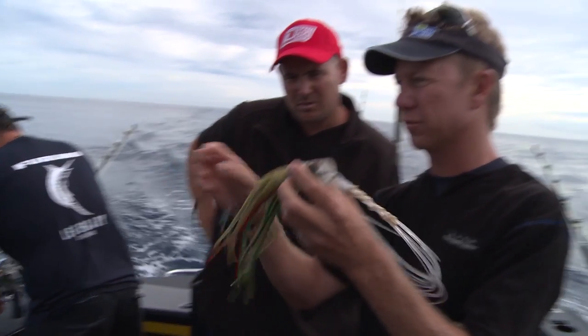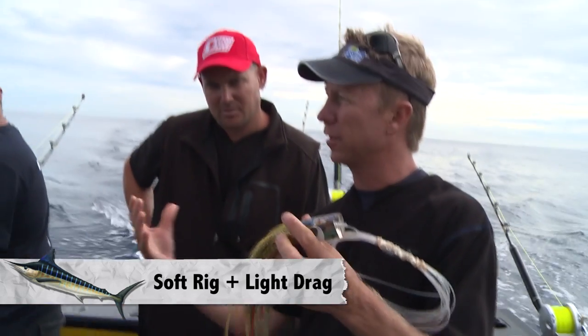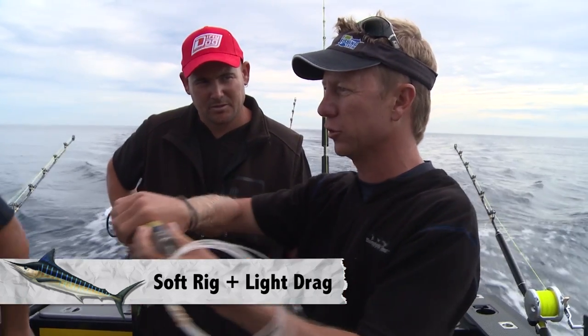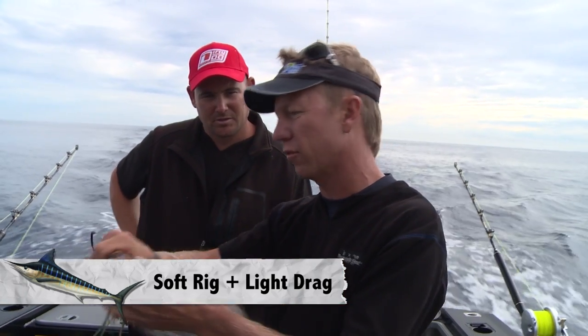See how stiff this rig is? If it's striped marlin, I'll have my lures rigged like this, nice and soft. Because for striped marlin, light drag — they're going to allow them to turn, or they might come and whack it. So soft drag, soft rig.